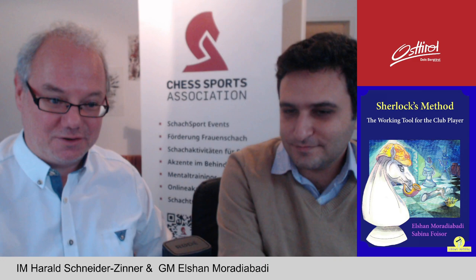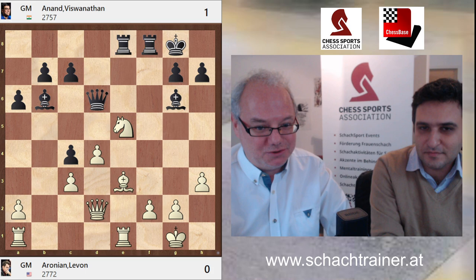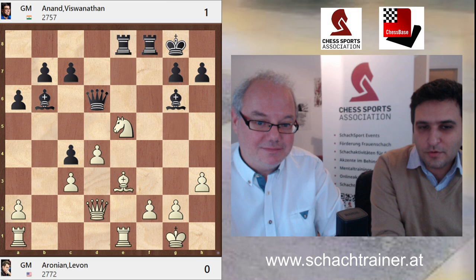Great teamwork from Sabina and your side. We should start with this game between two famous guys, Aronian and Anand. In this position, it was Black's turn. Should I talk about the chapters a little bit? Yes, of course.